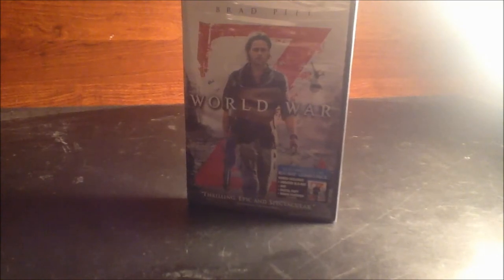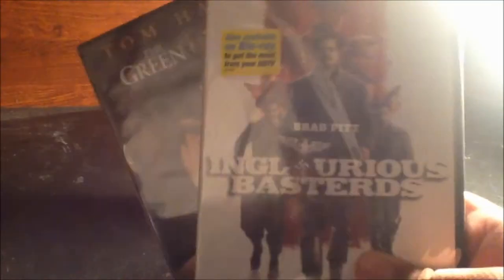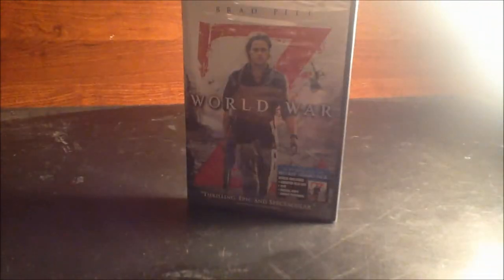My mom actually bought this at Target for only $15.99, which was really nice of her. We went to Red Lobster for my grandma's birthday and on the way stopped at Target. She also bought Pineapple Express, but my brother Super J420 is watching it right now, so I had to record my unboxing for Pineapple Express before I gave it to him.